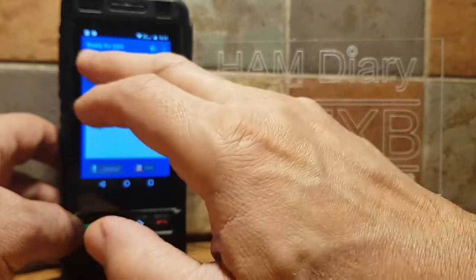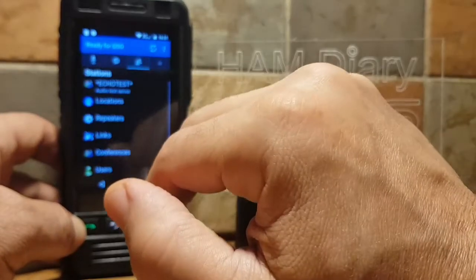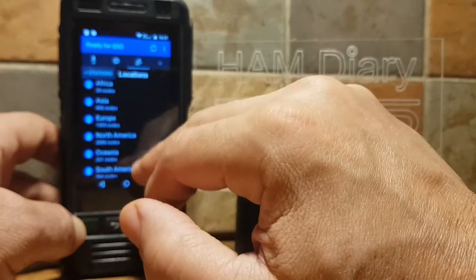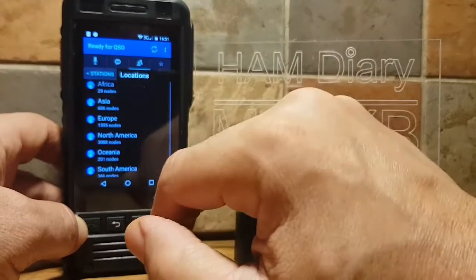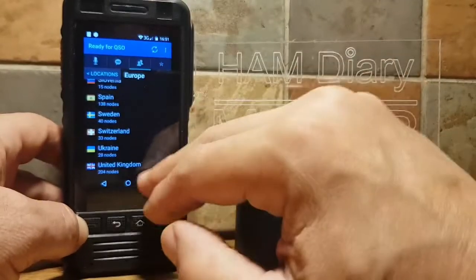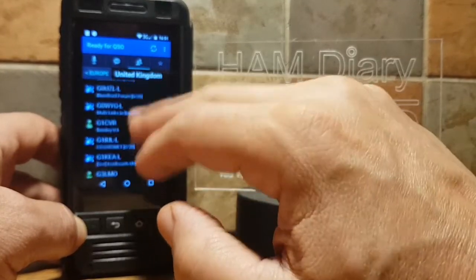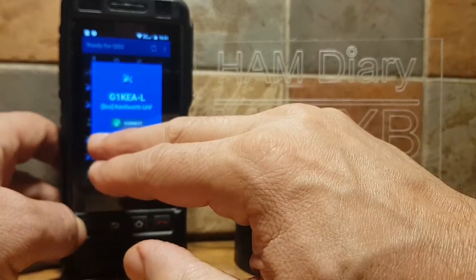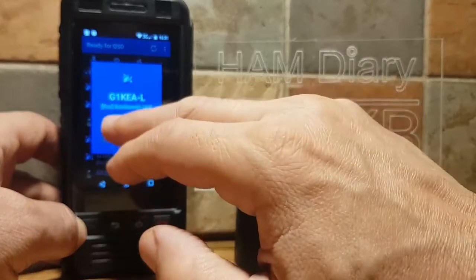Tap the third icon along and go to Locations. Scroll all the way up for UK — Europe is here, then scroll up to United Kingdom. Choose the one you like, and you can even add it to Favorites or click Connect.